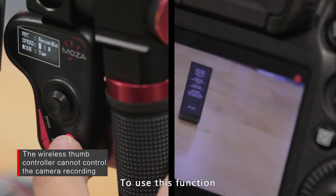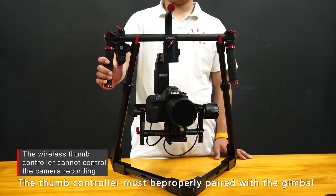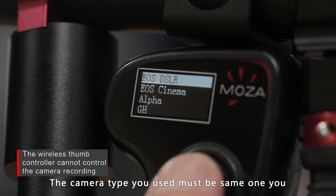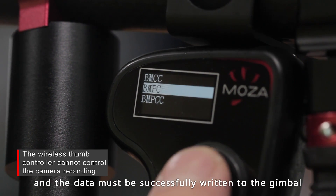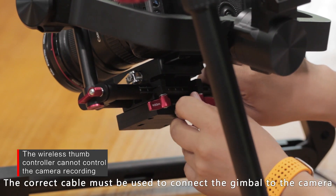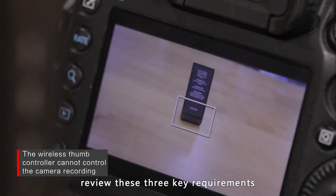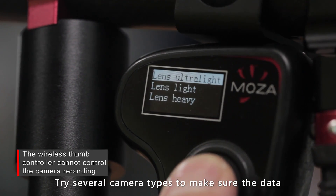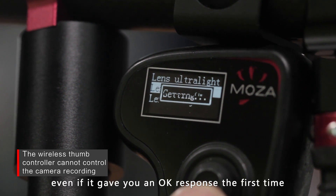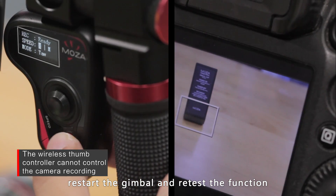To use the camera recording control function, three requirements must be met: the thumb controller must be properly paired with the gimbal and able to control its movement; the camera type selected via the thumb controller must match the camera in use and data must be successfully written to the gimbal; and the correct cable must be used to connect the gimbal to the camera. If the thumb controller cannot control the camera's recording function, review these three requirements. Try several camera types to make sure the data has been written successfully to the gimbal, even if it gave an OK response the first time. After choosing the correct camera type, restart the gimbal and retest the function.